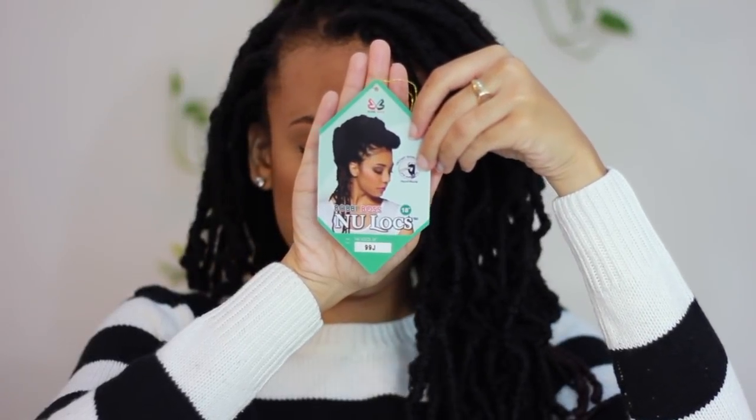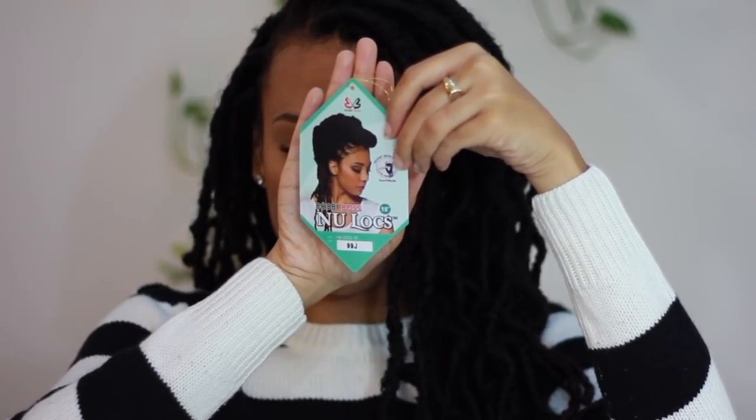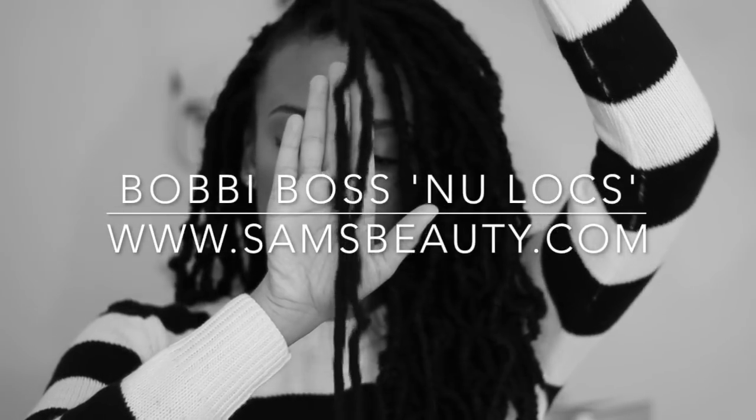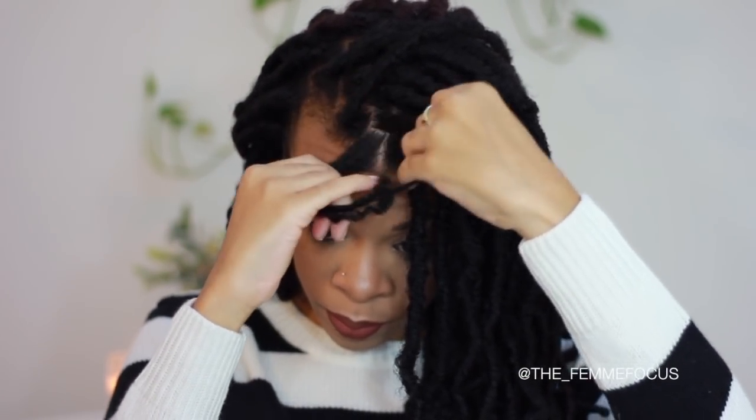Hi fems, welcome back to my channel, and if you are new to my channel, thank you so much for tuning in — please do not forget to subscribe. First off, big shout out to samsbeauty.com for sending me this hair and collaborating with me to install these new locks by Bobby Balls.